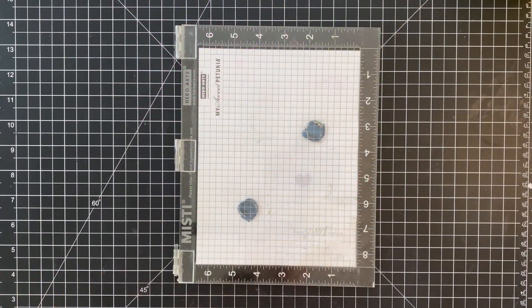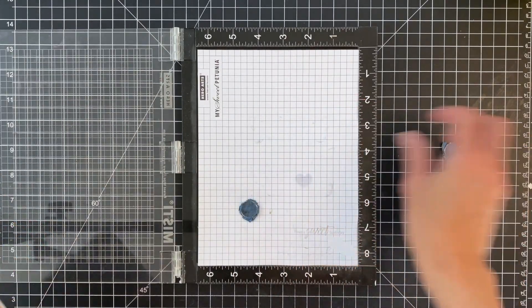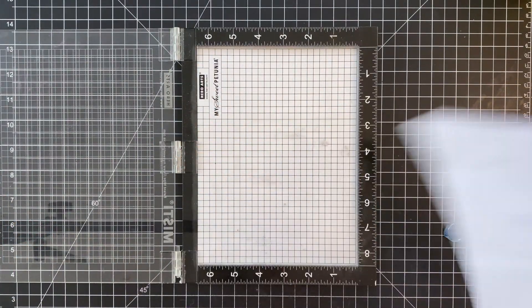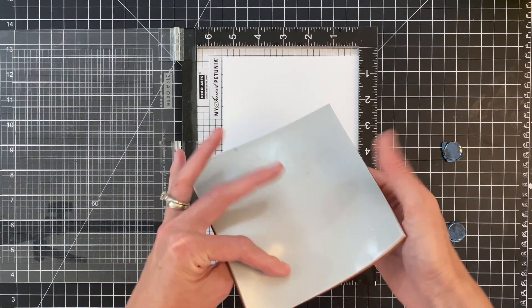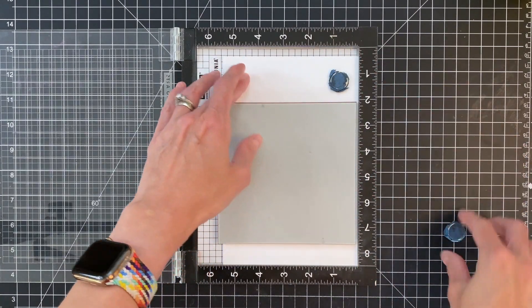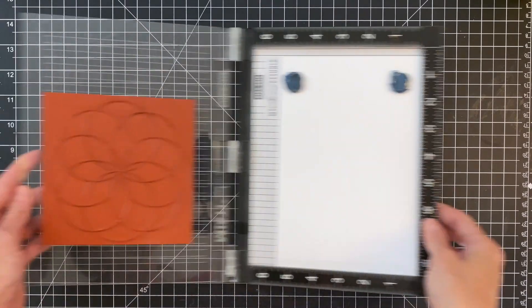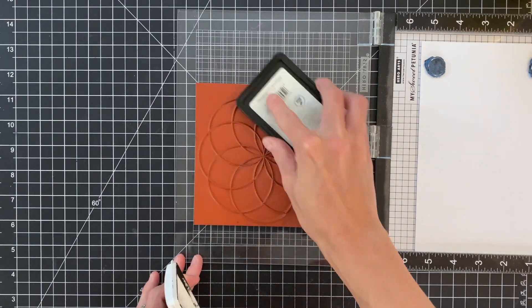I'm going to start out by stamping our background. I have the cling stamp included in the kit. I'm going to use my MISTI, but first I need to remove my foam pad and my extra paper to allow for that extra thickness from the cling stamp. I then placed a piece of scrap cardstock inside.